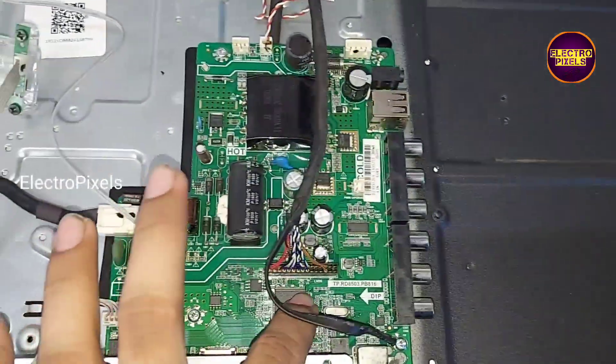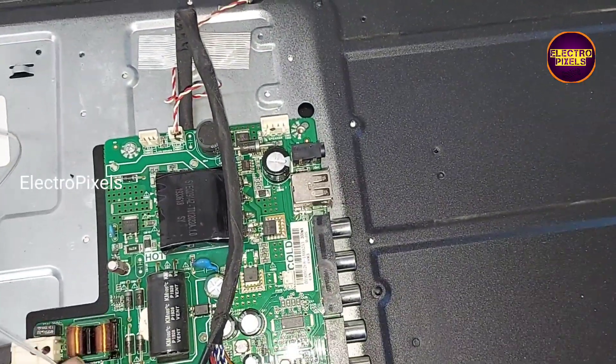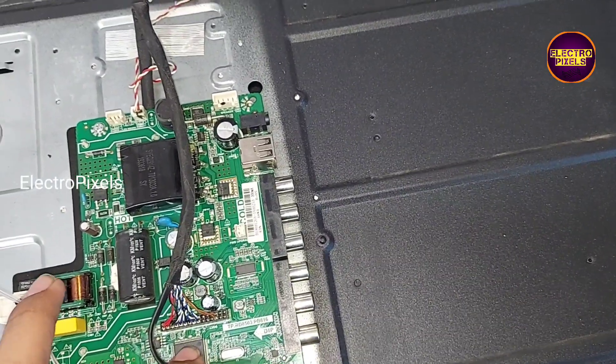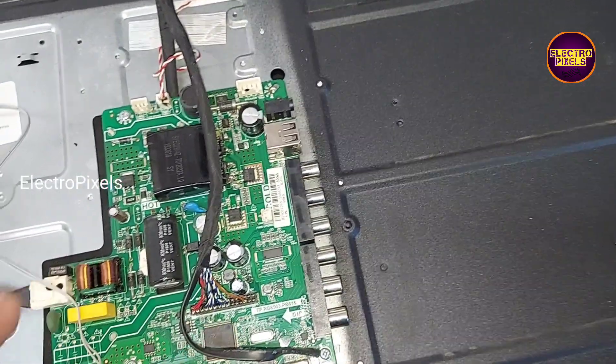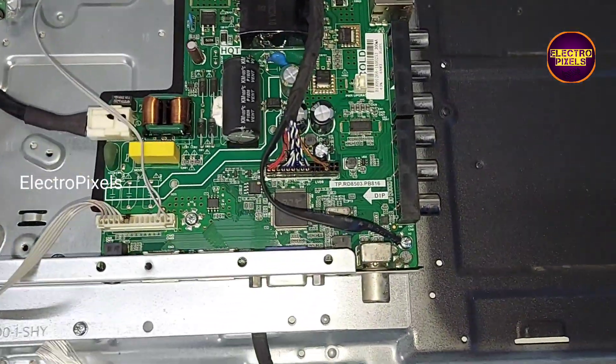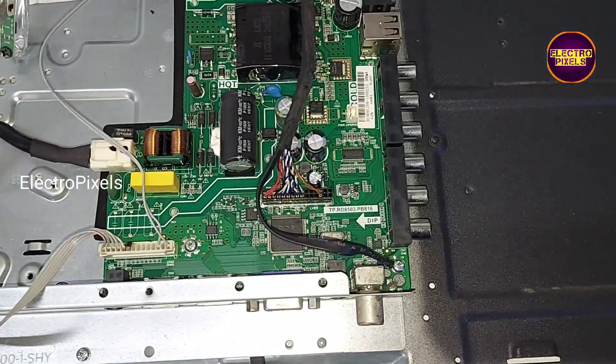While checking, we found that this IC is overheating. There are two methods to repair it: one method is replacing this IC, and another method is replacing with an alternate motherboard.